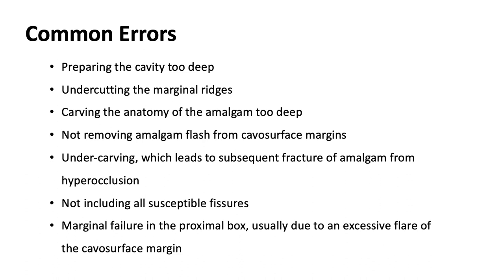Common errors for this procedure include: preparing the cavity too deep, undercutting the marginal ridges, carving the anatomy of the amalgam too deep, not removing amalgam flash from the cavosurface margins, undercarving which leads to subsequent fracture of the amalgam from hyperocclusion, not including all susceptible fissures, and marginal failure in the proximal box, which is usually due to excessive flare of the cavosurface margin.